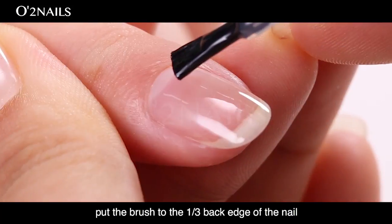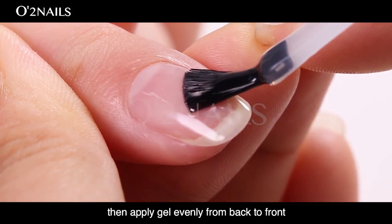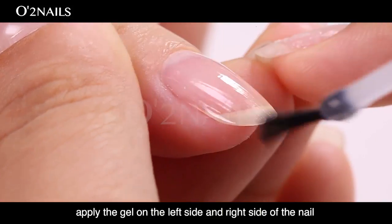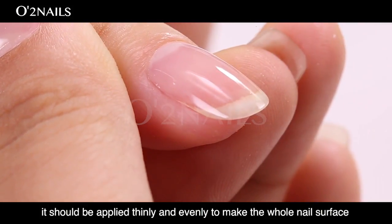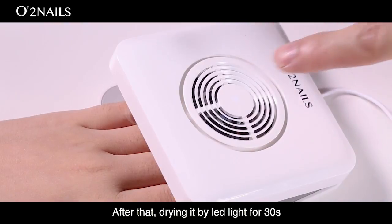Following these steps to apply the gel. Firstly, put the brush at the one-third back edge of the nail and push straight, close to the skin. Then apply gel evenly from back to front. Secondly, apply the gel on the left side and right side of the nail. It should be applied thinly and evenly to cover the whole nail surface. After that, dry it under LED light for 30 seconds.